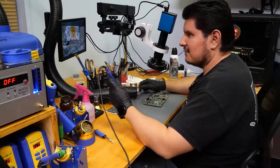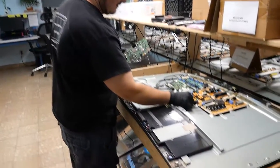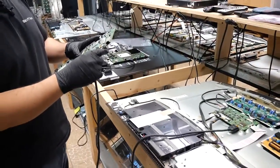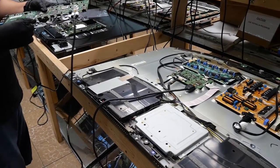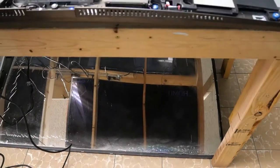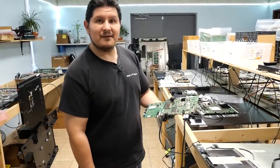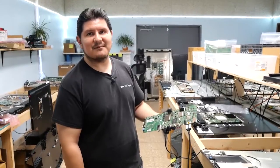That is much better — I'd say we're ready to take this over to testing. The moment of truth. The TV is asking for the OneConnect box, so let's go ahead and get this into HDMI port one. And it looks like we've restored functionality to this OneConnect box. If you enjoyed this video or like the content we've provided, please remember to like and subscribe — thanks for watching.